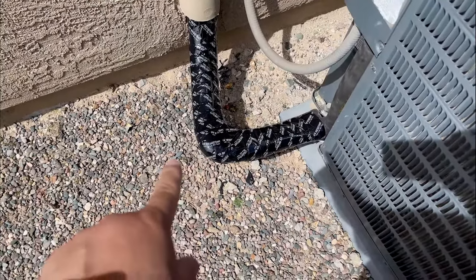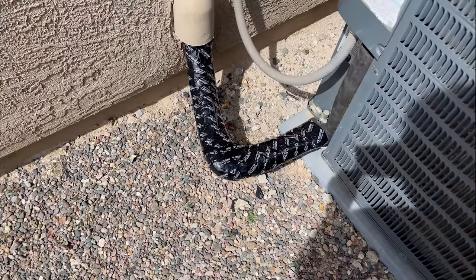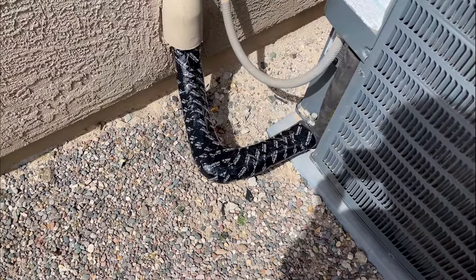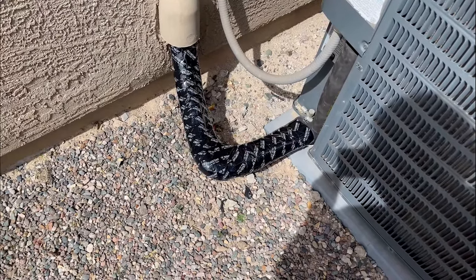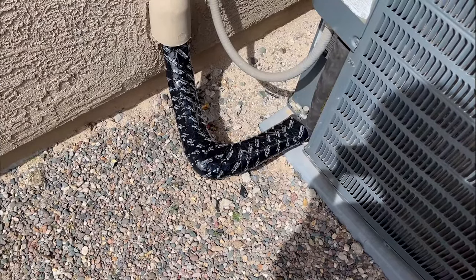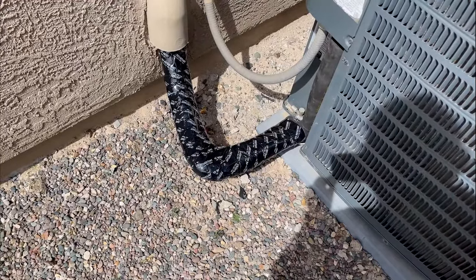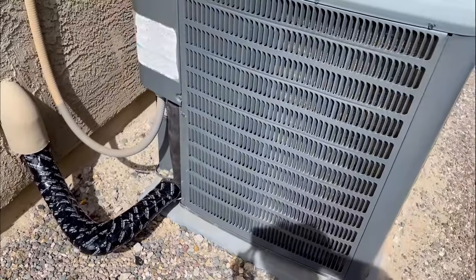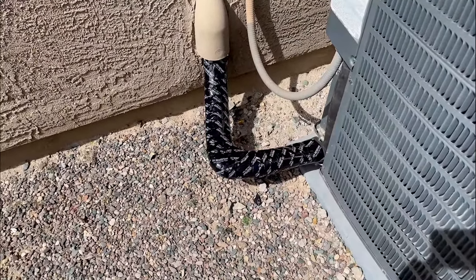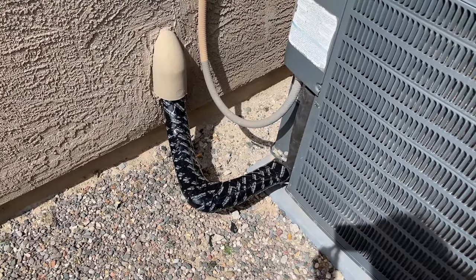I should also point out that the insulation I used — you can use different sizing depending on your lines. They sell half-inch, three-quarter, and one-inch at Home Depot and Lowe's, ranging from about five to eight bucks for about six feet. Simple five-to-ten-minute project to keep things nice and tidy and running well. I'll do another video on how to clean the fins on the condenser, but for now feel free to ask any questions. Hopefully you enjoyed the video — catch us next time on Just So Bored.